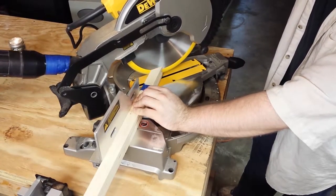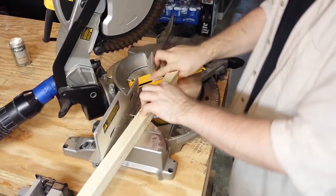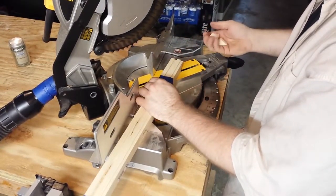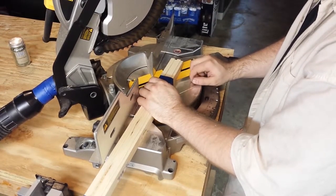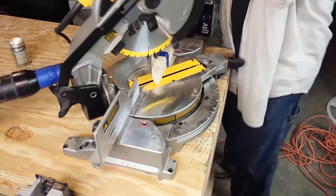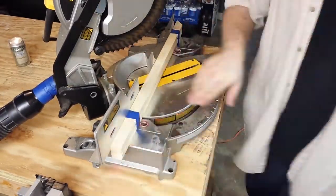Once that process is complete, you can use a miter saw to start cutting your bevels. Please take care to cut your bevels in the proper direction — you can see here that I am incredibly confused as to what I did. I cut them in the wrong direction. You want each of your bevels to be facing inward toward the rabbet, not going outward.